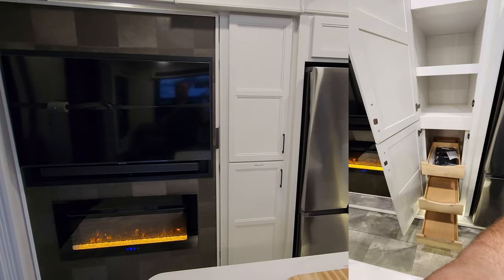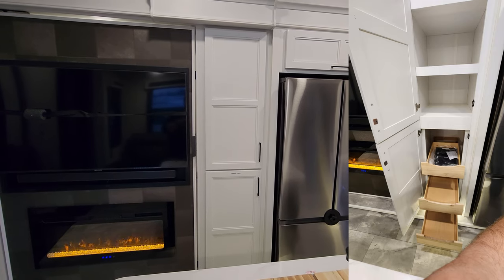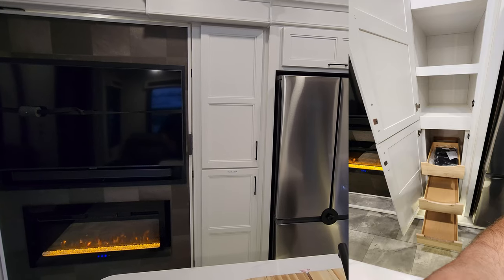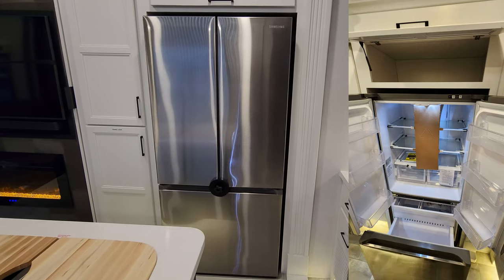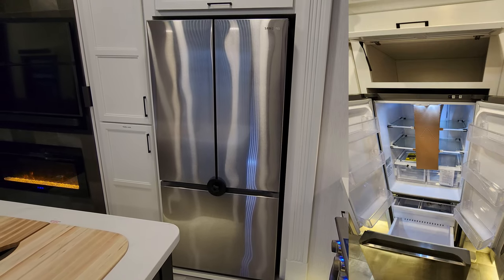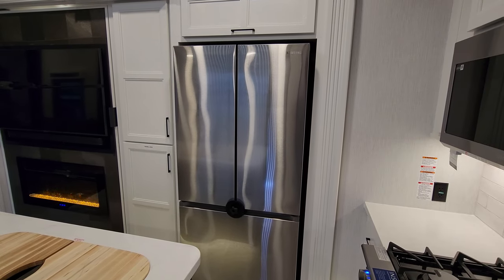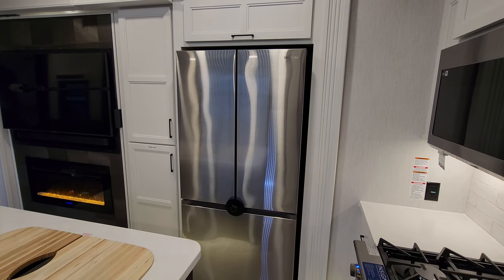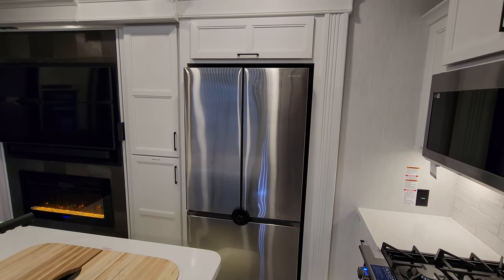Behind those middle doors is a pantry area with three drawers at the bottom and more pantry space. Over here we have our Samsung refrigerator — freezer on the bottom, refrigerator on top. The freezer has an ice maker in it. They also offer a 12-volt refrigerator as an option, but that one does not have an ice maker. There's a little storage above as well.